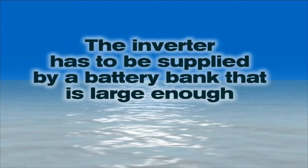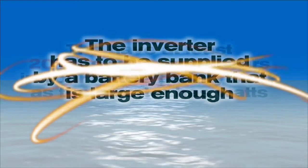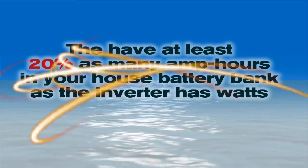Two important facts to remember. The first is that any inverter has to be supplied by a battery bank that is large enough, or you'll inevitably be disappointed in how long you can run the loads. Our design rule is to have at least 20% as many amp hours in your house bank as the inverter has watts.